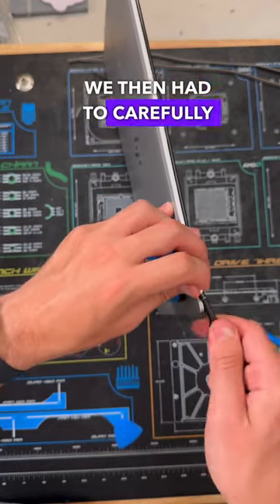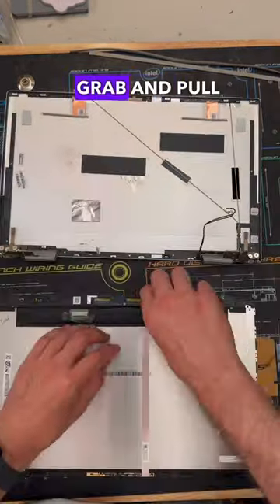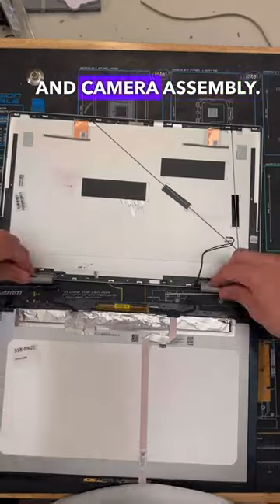At that point we then had to carefully separate the screen from the back panel, and with that partially separated we had to use tweezers to grab and pull out the adhesive. Once this was complete on both sides we were able to remove the old screen and disconnect the display, touch cables, and camera assembly.